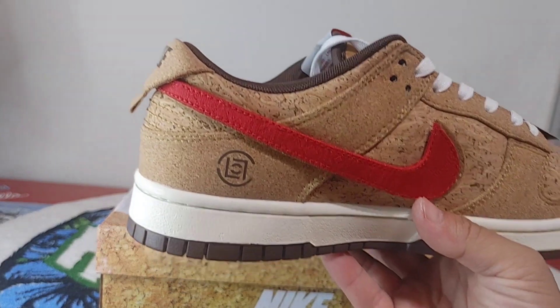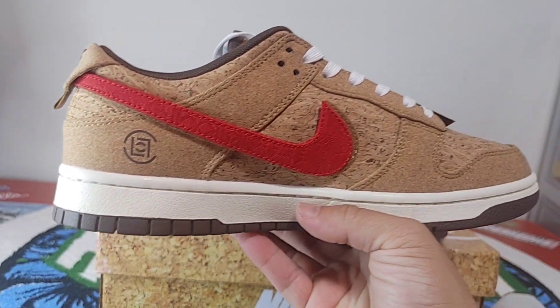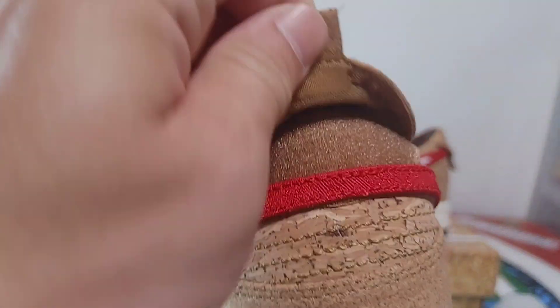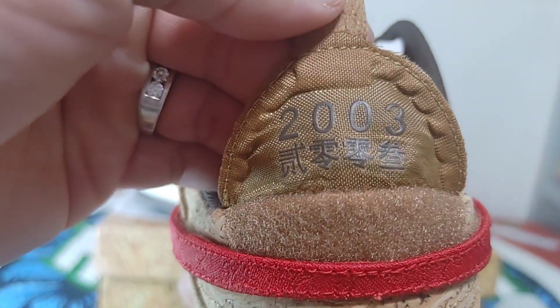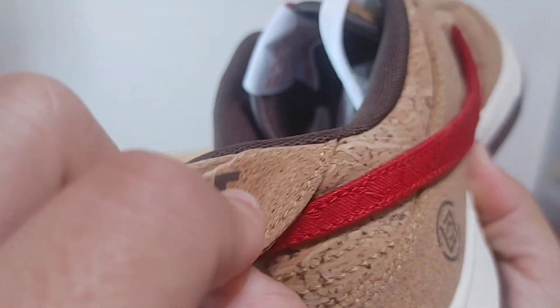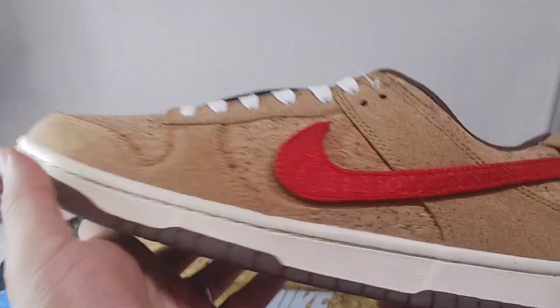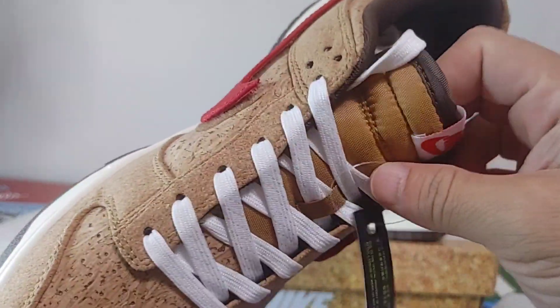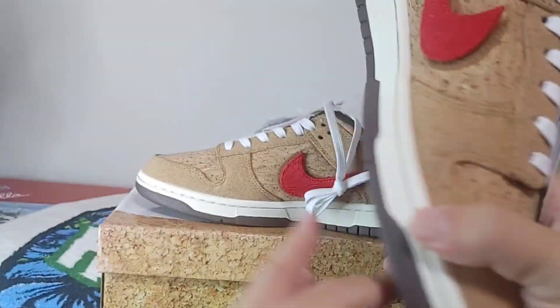There is the other sneaker — the left sneaker. This sneaker has 2003. Everything's the same pretty much, exact the same, everything looks nice. Really cool sneaker.